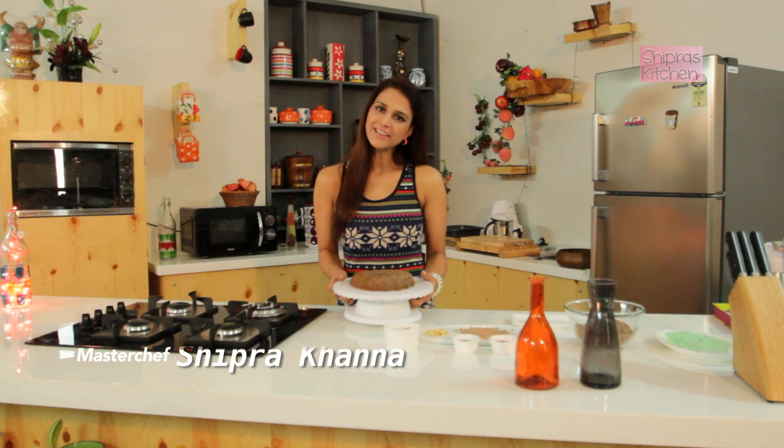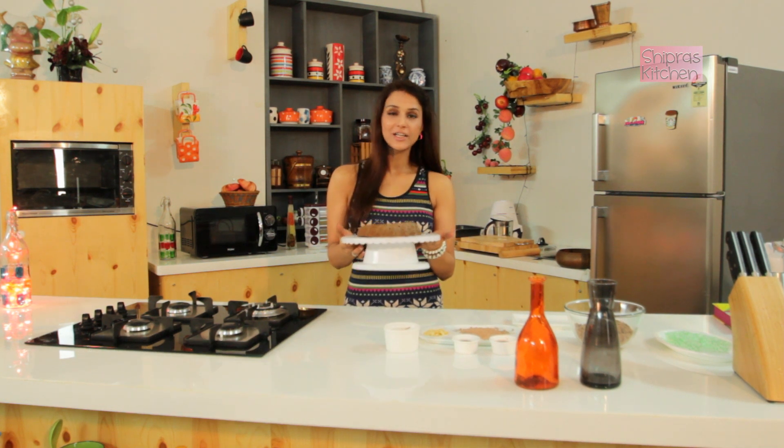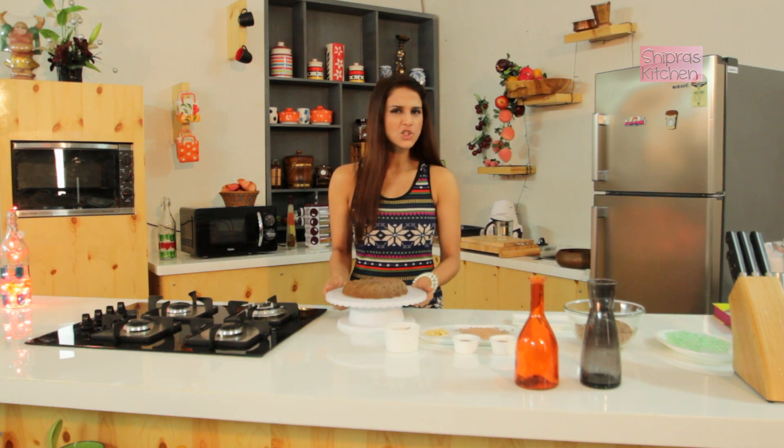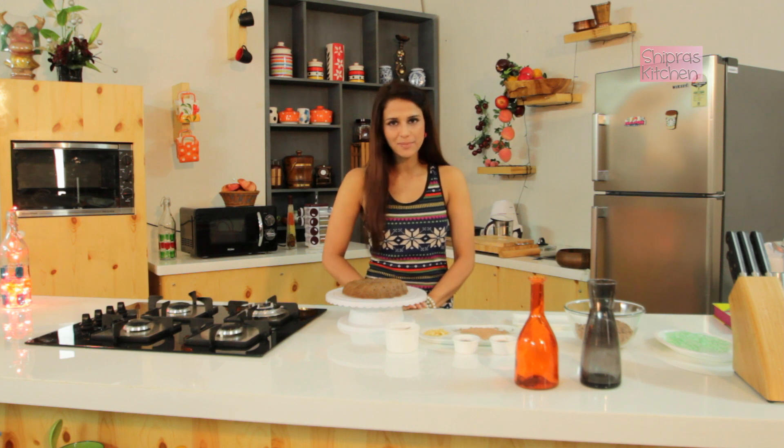Welcome to Shipra's Kitchen, hi Cocoholics! I brought you this cake — you will have a chocolate cake, rum cake, all of these are cooked. But today I am making a special recipe for you, and the name of this Christmas recipe is Rum Balls.